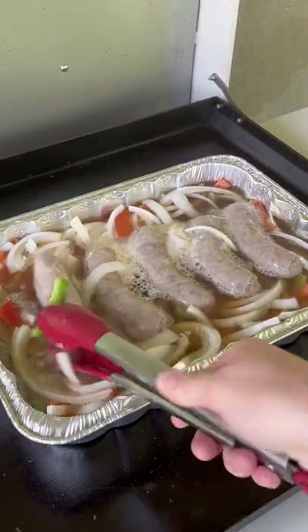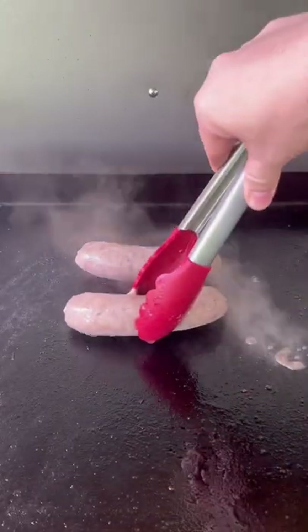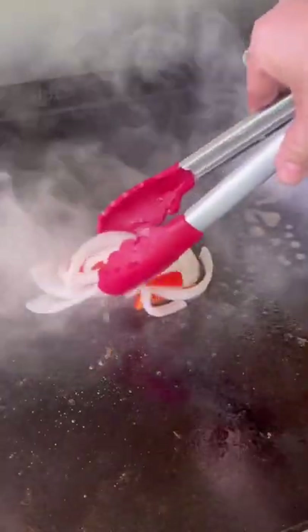You can see, look at that — nicely cooked. Once they're about 145, transfer them to the griddle top, sear for about 90 seconds per side.